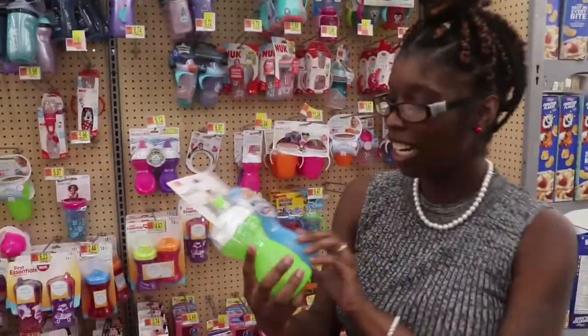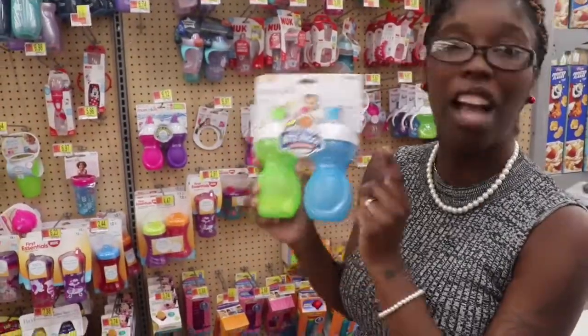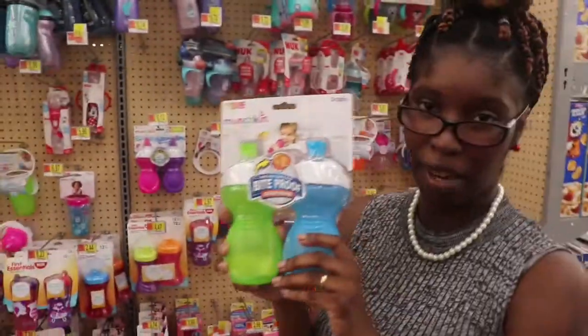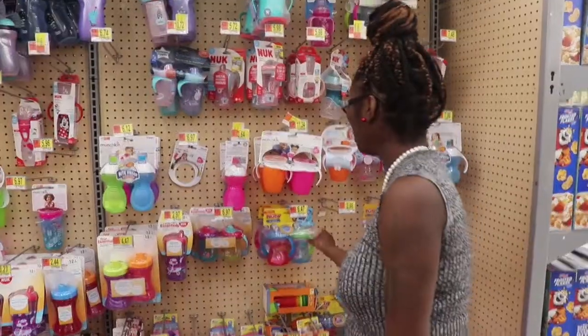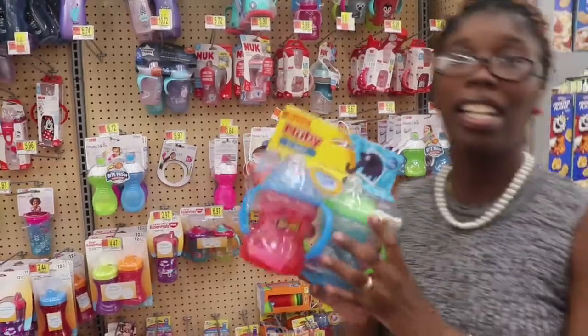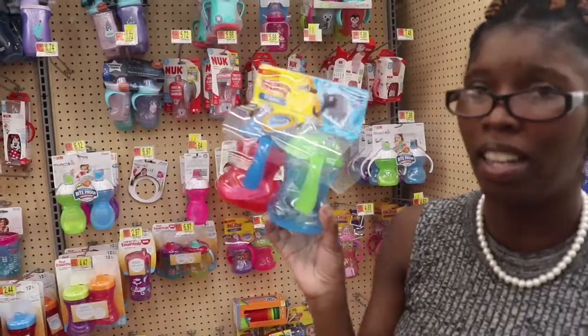I wouldn't get these — these are not a good kind because you got to bite on it, and if you just start your child they will get very frustrated, like mine did. If you're starting them off, I wouldn't get this. I think these are kind of hard to bite down on. These aren't that good either — I mean they're good, but if you're starting a child you wouldn't want to get this cup either.